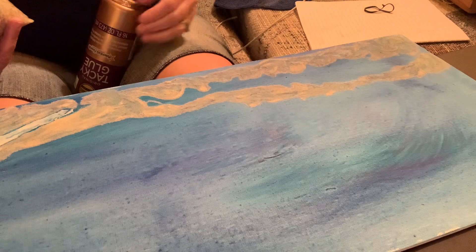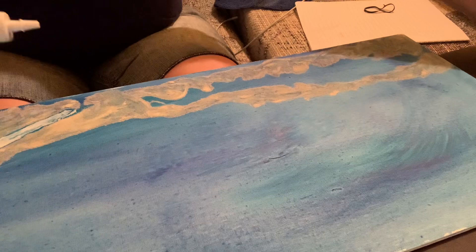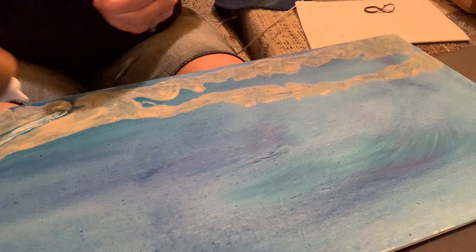So if you like my channel, give it a thumbs up with all my neat projects I do. I'm going to use some tacky glue here and I'm going to fill in this area with some rocks. I'm also going to put some more over here.